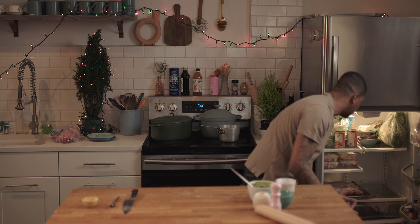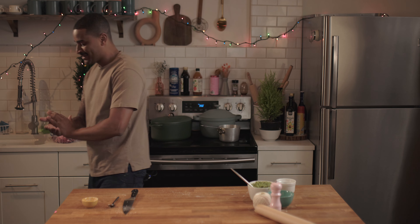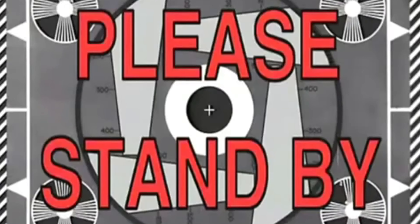Where's my coquito? Let me go get my coquito right here. You know the holiday season without coquito — and as you keep cooking, the glass keeps getting bigger.